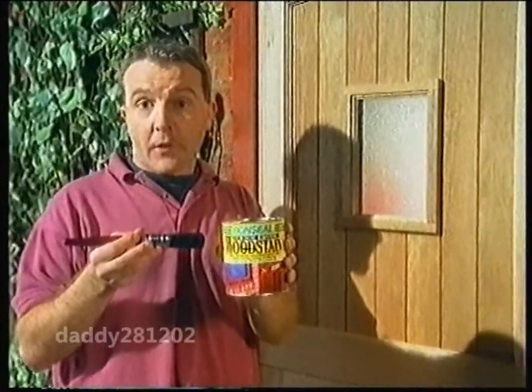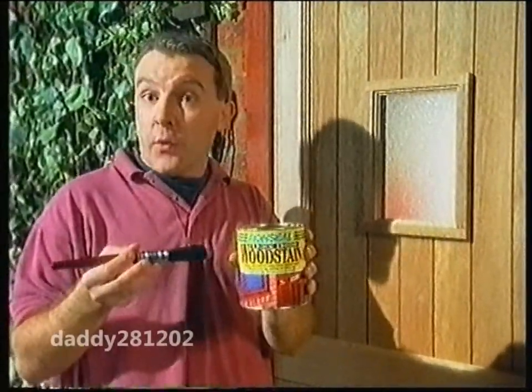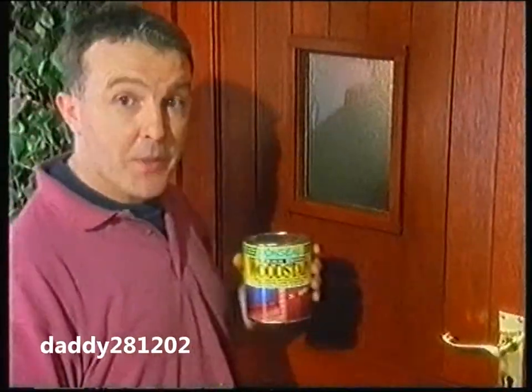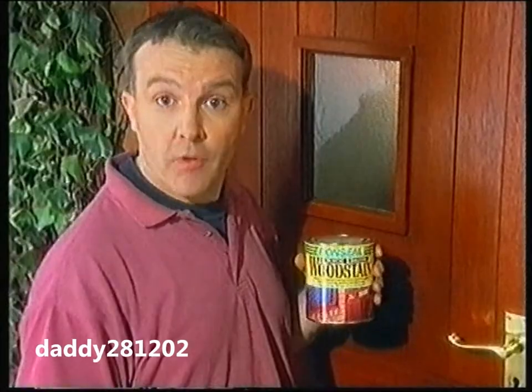This is Ron Seal quick drying wood stain. It protects your wood and is rainproof in about 30 minutes, which means in about 30 minutes your wood is rainproof and protected.